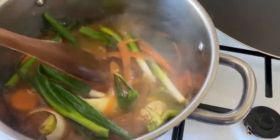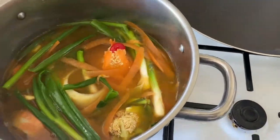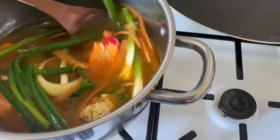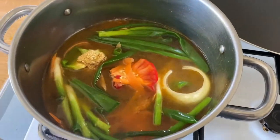As I said, you can put fish bones, shells, and vegetables — whatever you want — for your fish broth.